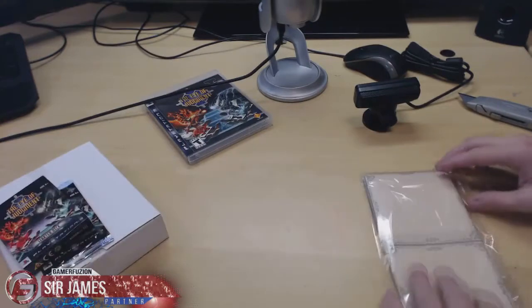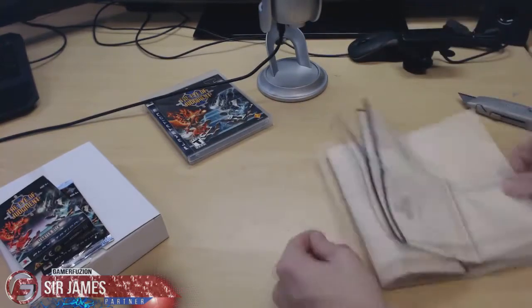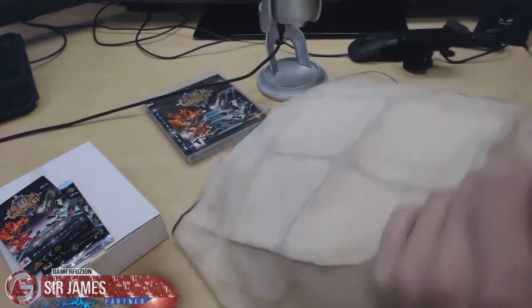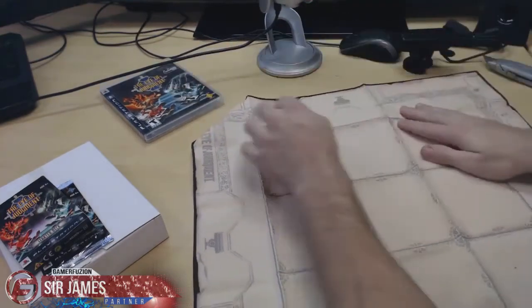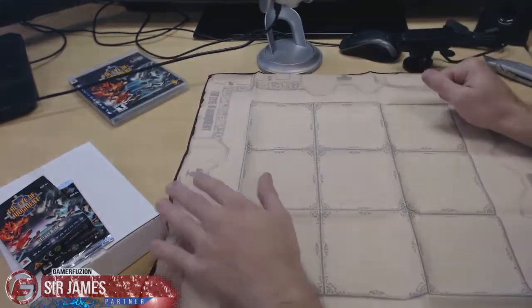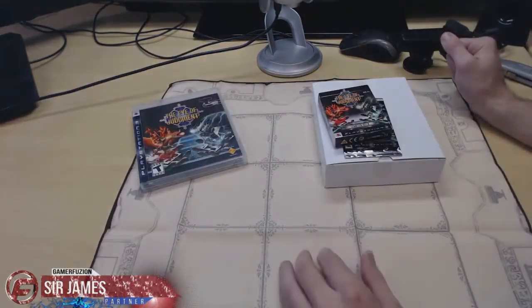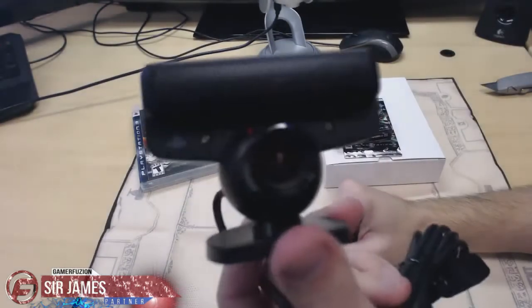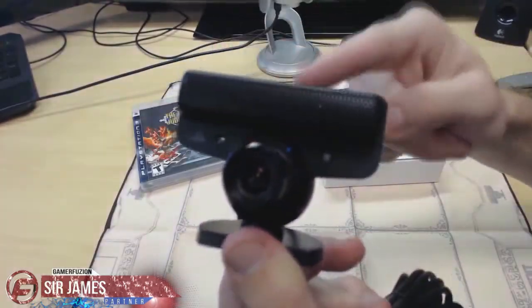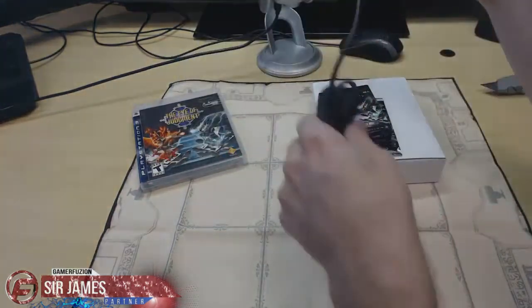Up next is the card mat. This is basically the playing field for the actual game. Now you don't need the mat, but I think it's pretty cool. You also get the PlayStation Eye — you guys have probably seen this before — it has a microphone on top, you know, regular angle, wide angle. The camera's having a hard time focusing on that but you guys get the idea.